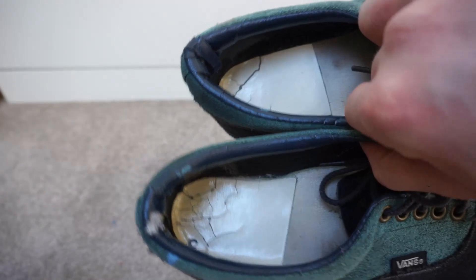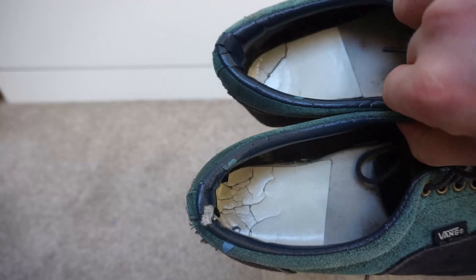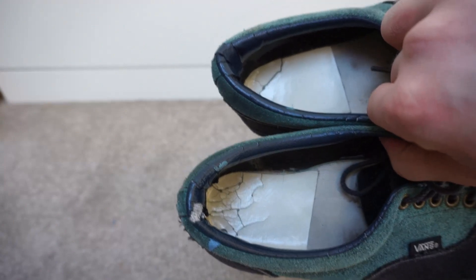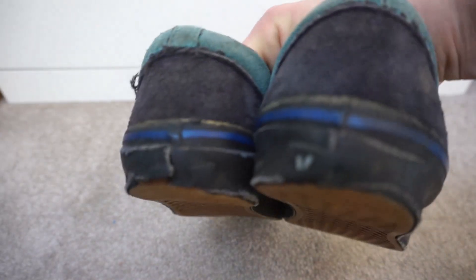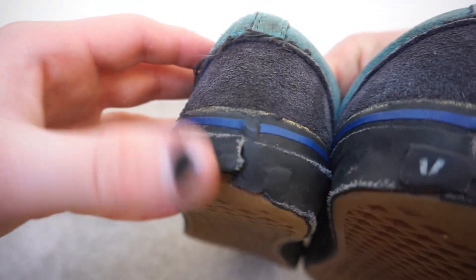Sometimes with Vans the insole foam will wear away, and this vinyl heel pad insert stops that from happening. Looking at the back — it's not in great condition. You can see this part is actually coming out completely, showing how the sausage is made. I would definitely have to glue that down.